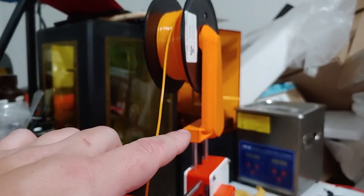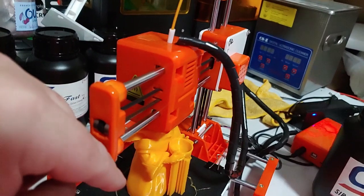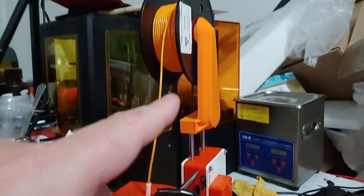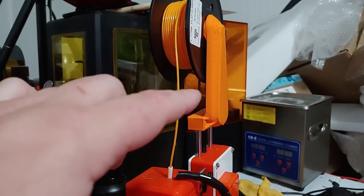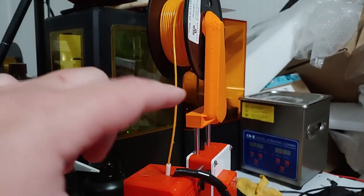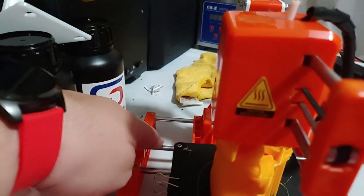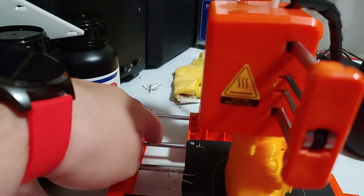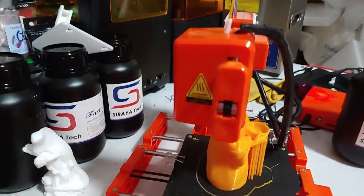I designed a new spool holder — this will be on Thingiverse, link down below. This spool holder will print not on this machine, although I am going to split it so it can print on this machine if you really want to do that. But this one prints without support in one piece. Works a lot better. It just pops right on top of the middle here. I'm going to attach a little block between these two so that this can be popped off and mounted here, because I want to make this portable.